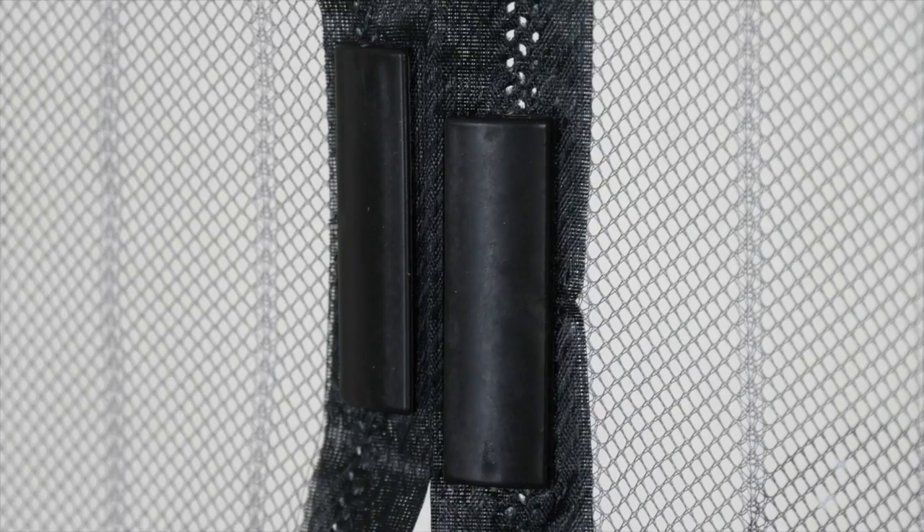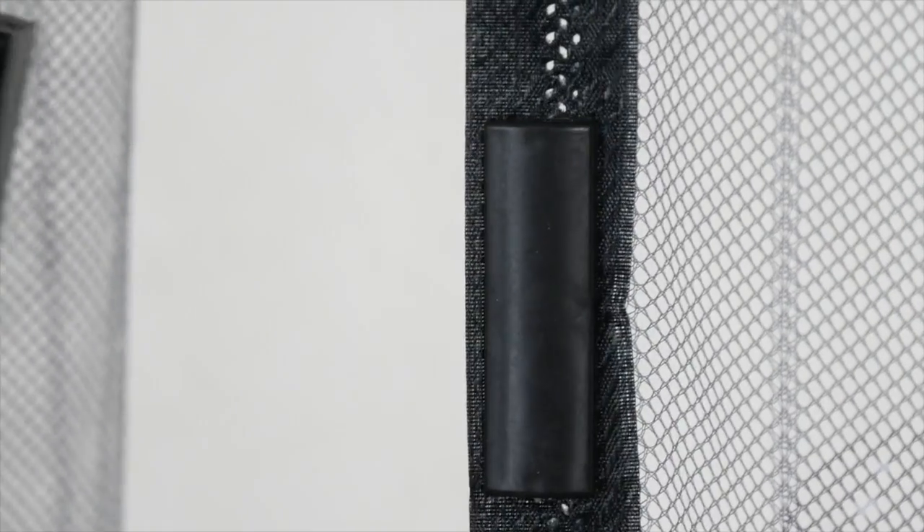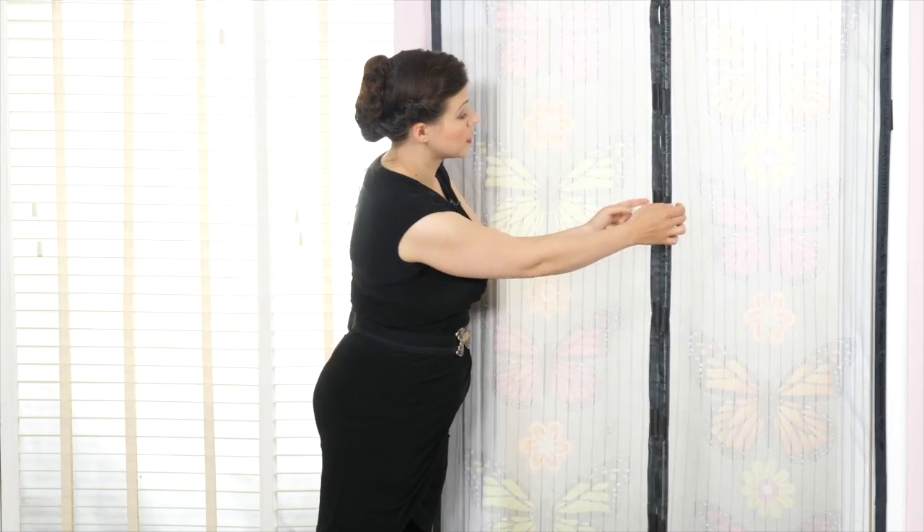This bit here is the bit that I quite like though — it's magnetised, so it's easy to travel through. Whether you've got your hands full or whether you've got pets going in and out of the door all day long, it's really quick and easy to go through. No worries — it just parts and then with the magnets clips back together, no problem at all.